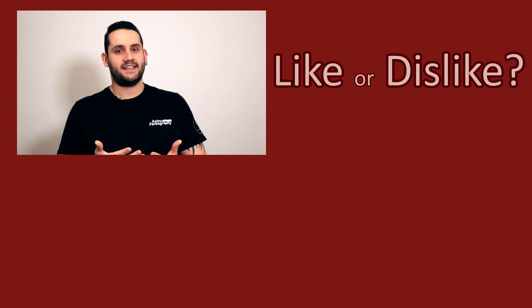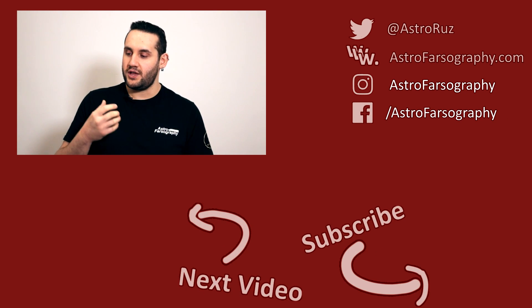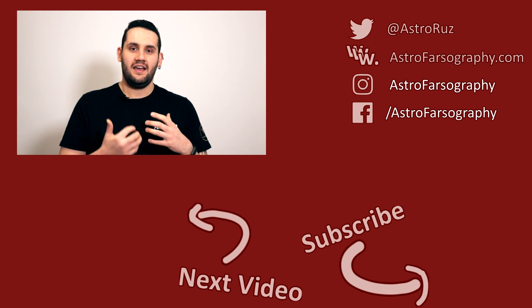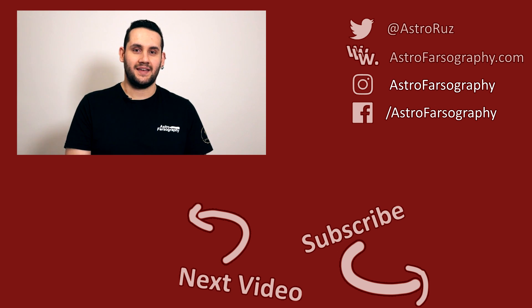Thanks for watching everybody. If you disliked this video give it a thumbs down, but if you liked it give it a thumbs up and consider subscribing for more videos like this. There'll be links to everything featured in the description below — let me know: were you confused by the square sensor or did it excite you? And with that, clear skies one and all — keep looking up, keep them cameras clicking.